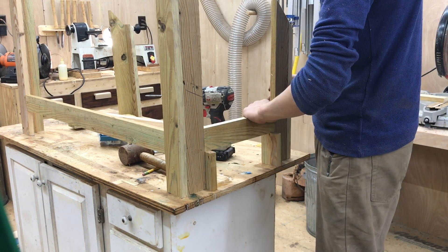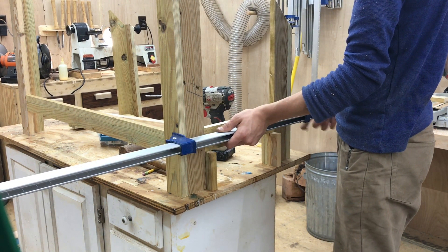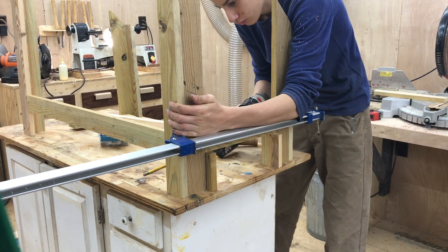I cut two little three inch spacer blocks because we want these supports to be perfectly 90 degrees to the legs. If they aren't perfectly 90 degrees, the panels we cut later won't fit. The spacers made it really easy to set my brace on top and clamp it in place.